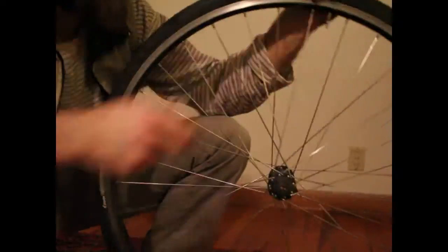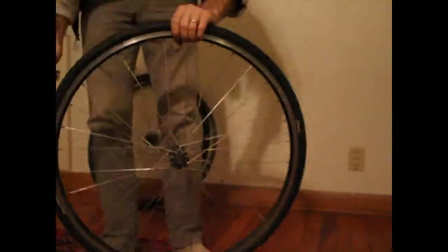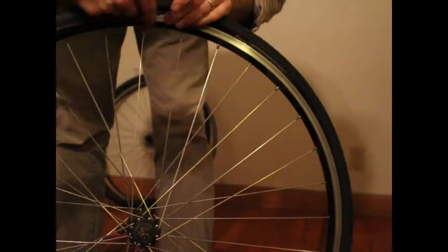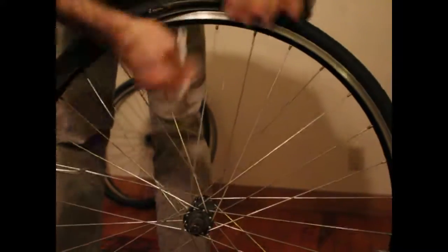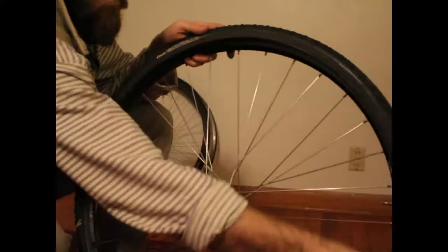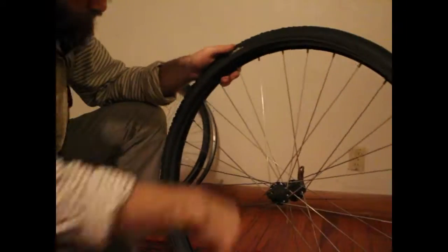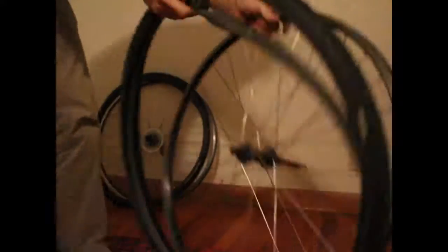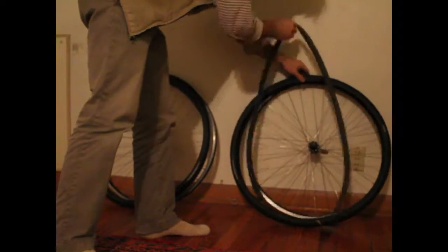If you want to use tools, get yourself some tire irons — they're smooth and won't puncture your tube. Let the air out, then opposite the valve stem, hook one of the tire irons underneath and hook it to one of the spokes, and use the other one as a lever to push and work your way around until the tire comes free of the rim. Once you get the first tire bead off, the second one usually pulls right off.